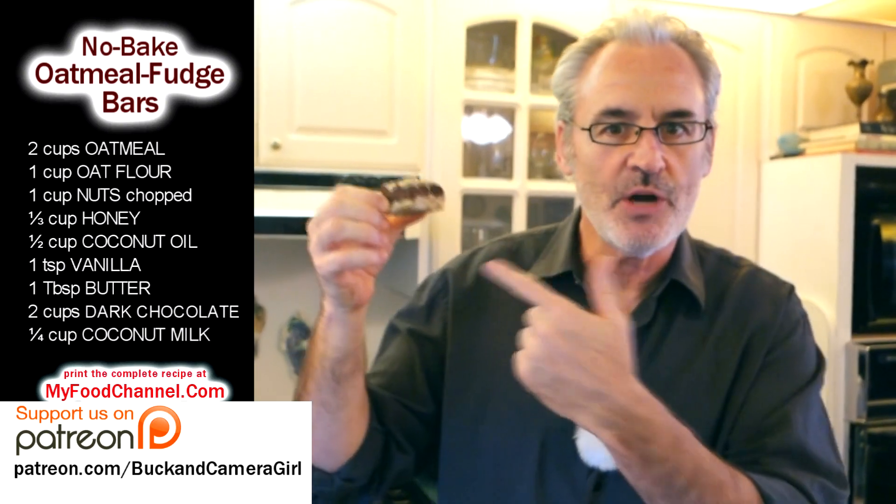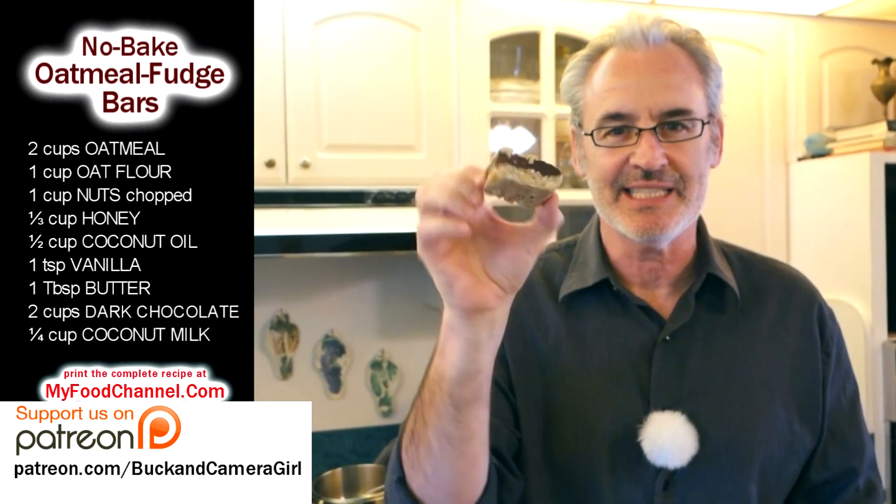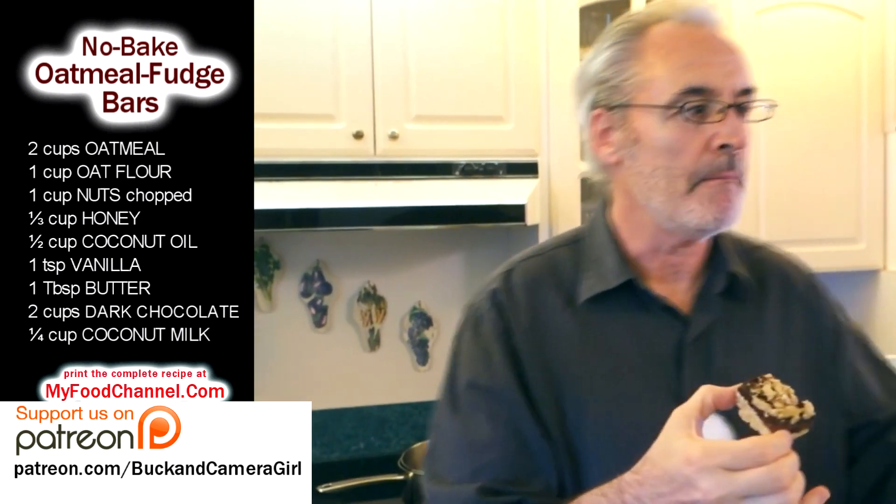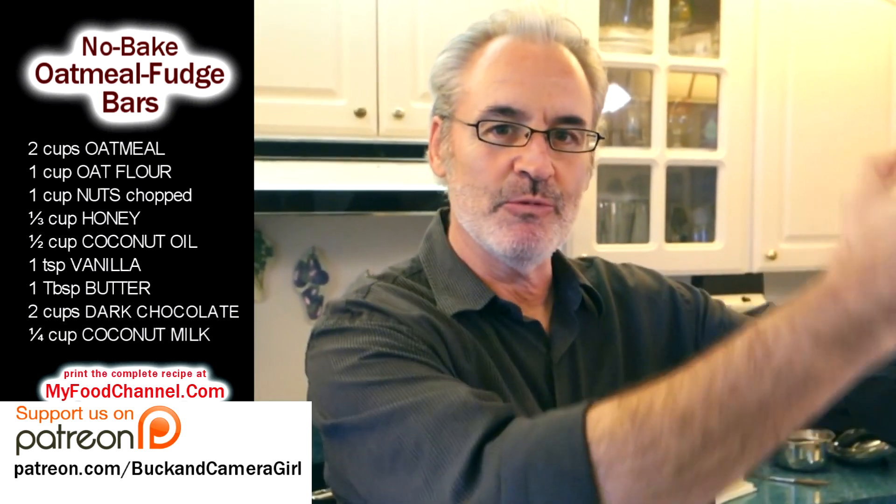It's a no-bake so we're not baking the oats or anything, so you've got to take it easy on these — you can't wolf down four or five at once because it'll back you up, you know, like how trains get backed up at the station.